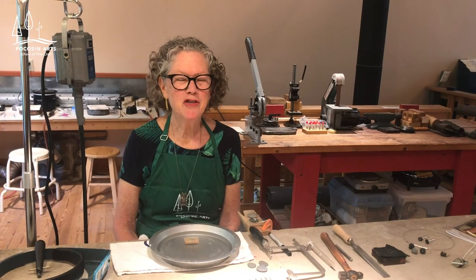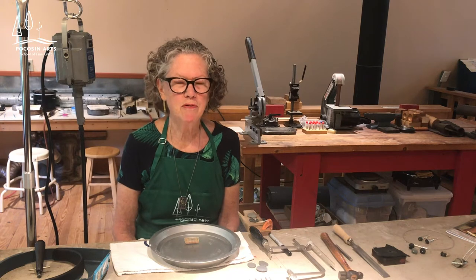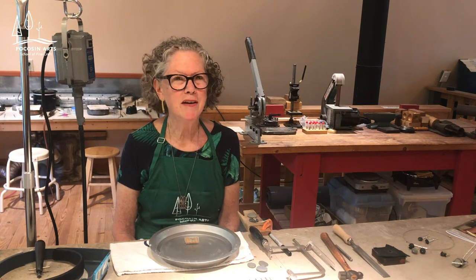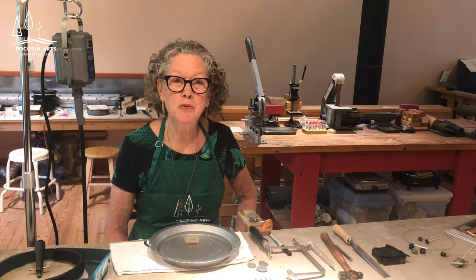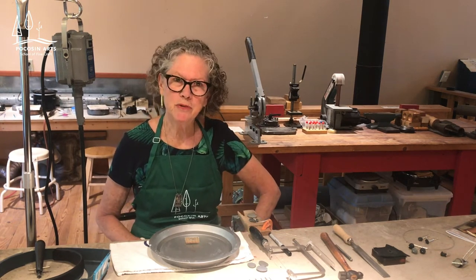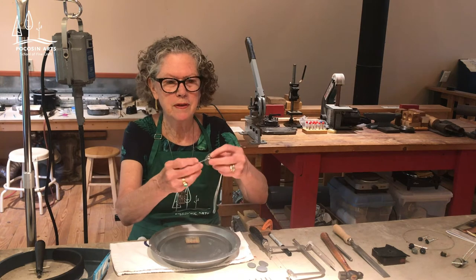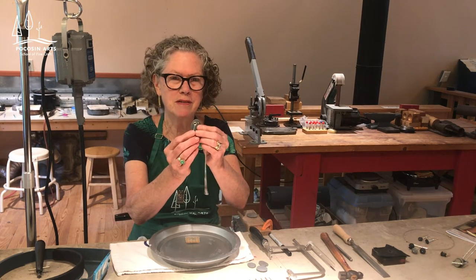Hello, my name is Molly Sharp and I'm a metalsmith living in the beautiful mountains of Western North Carolina. I'm here today to demonstrate for Pocosin Arts School of Fine Craft. What I'm going to do today is show you how to drill a pebble and put a sterling silver tube rivet in the hole.